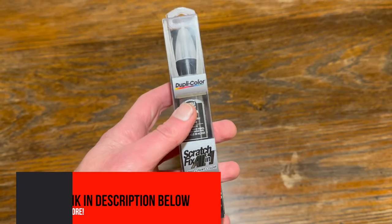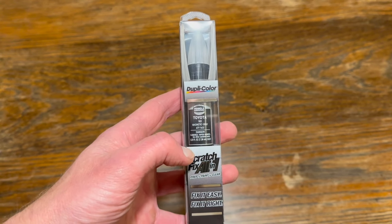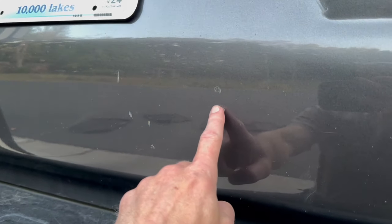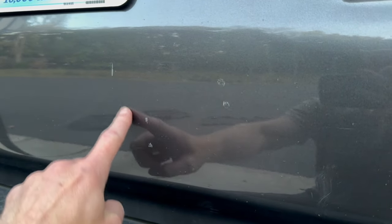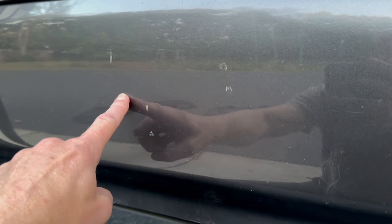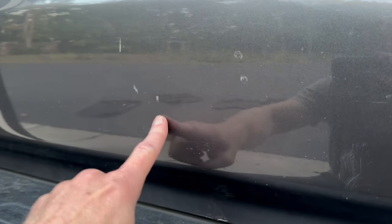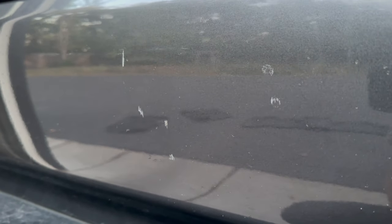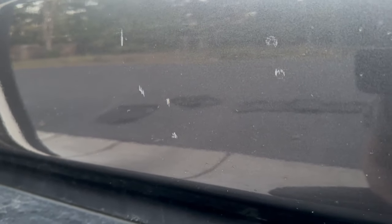The color match is supposed to be identical — we'll see how that works out. Here on the tailgate you can kind of see some scratches and smudges. I'm going to see if the paint can help get rid of those and patch them up before any sort of rust develops.